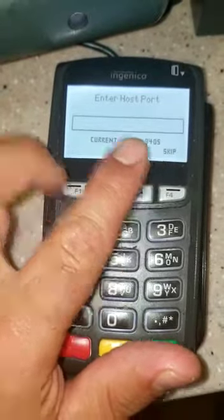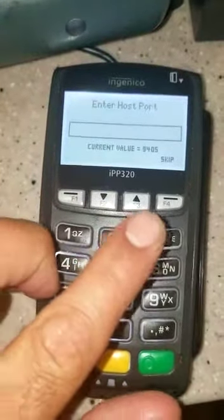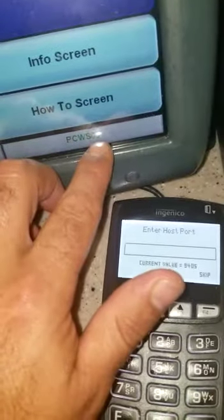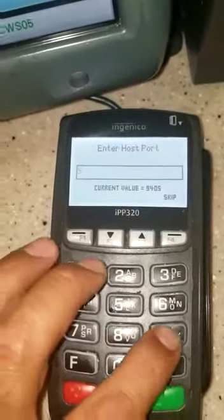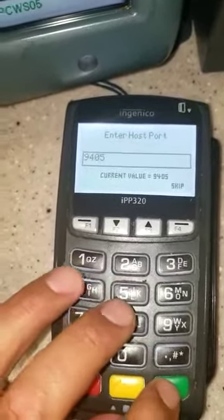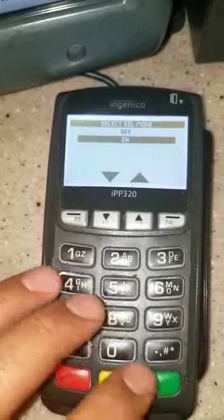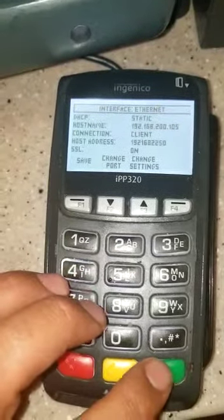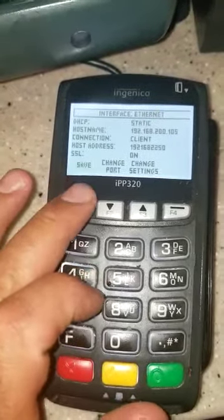Press the green button. Enter host port — the last number on this one has to match the POS as well. Mine is number five, which is the same as the POS number five, so I'm gonna put 9405 and press the green button.